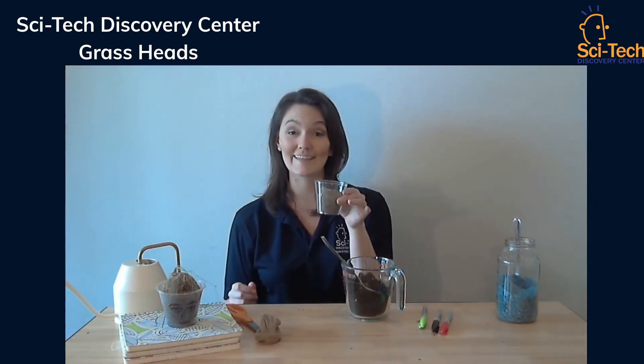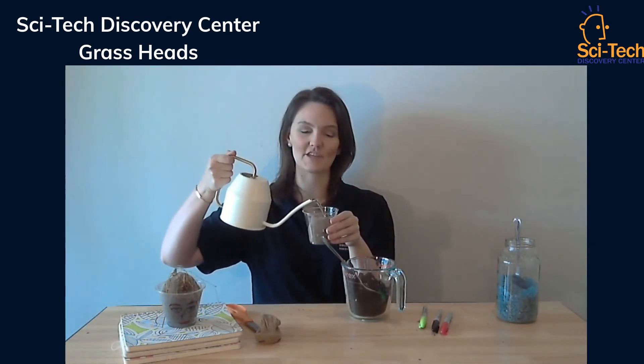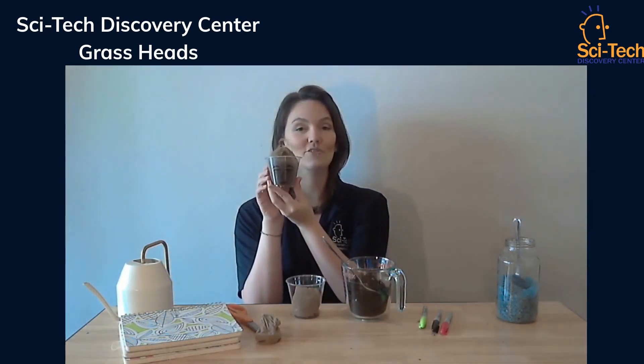This will help the grass head start watering itself in the cup. Once you have it placed in there, get some water and make sure that you water it regularly so the grass can begin to grow. Within several days you'll have your lovely little grass head that you'll be able to style however you'd like.